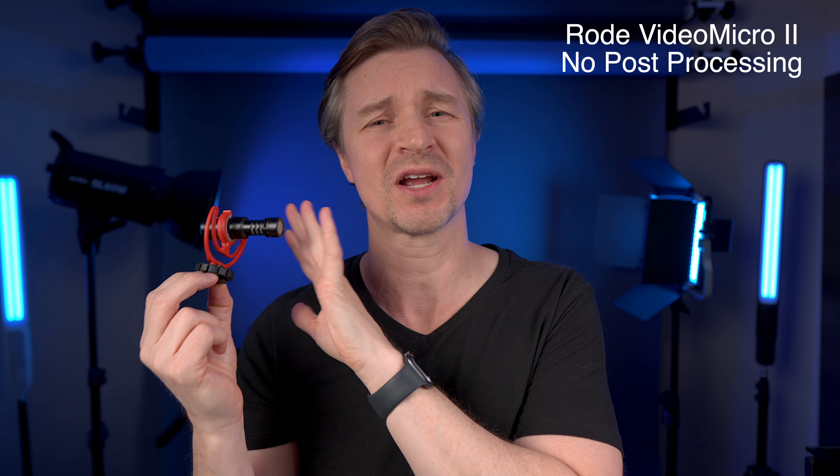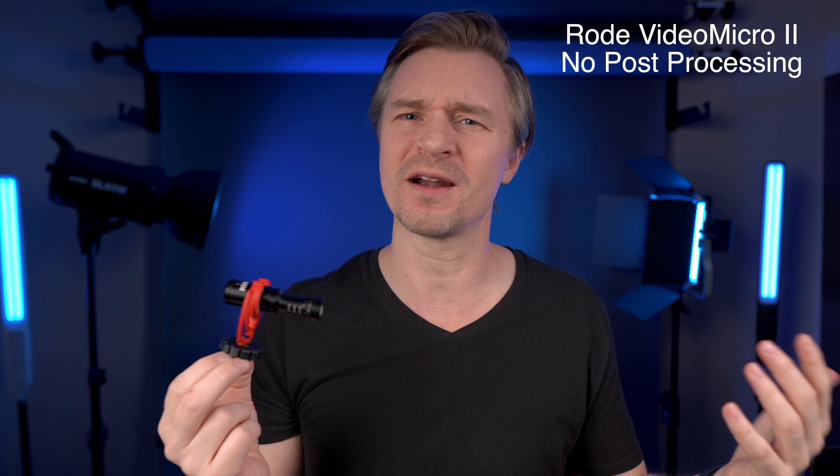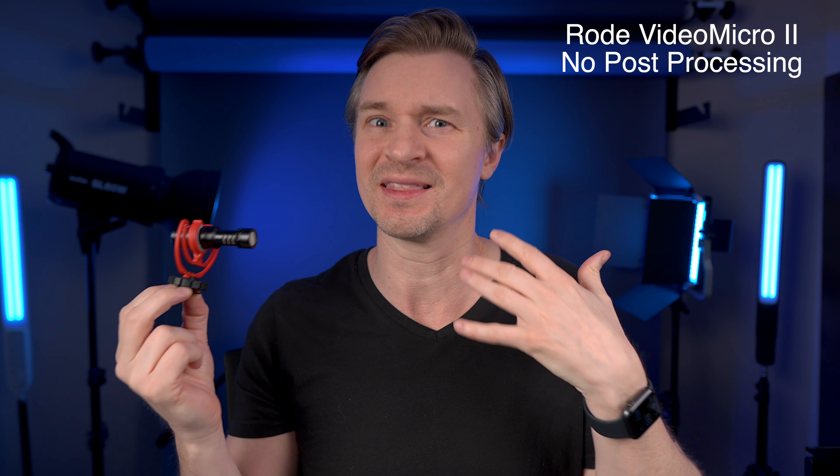This is just the onboard mic on the ZV-E10, which is actually a very good onboard mic compared to other cameras. Now this is the Rode Micro 2 — how does it sound? Is it fuller? It's pointing right at my mouth. And this is the original Rode Micro — does it sound different than the new one or the onboard mic? I knew the VideoMicro original and the version 2 would isolate my voice better than the on-camera mic, but I didn't think it would make that much of a difference.